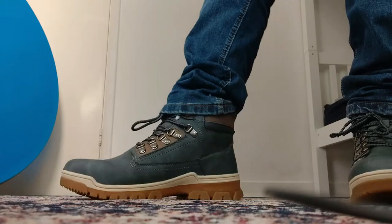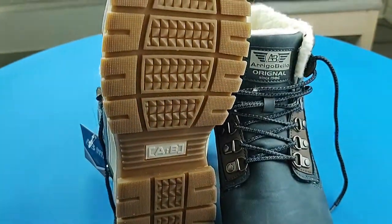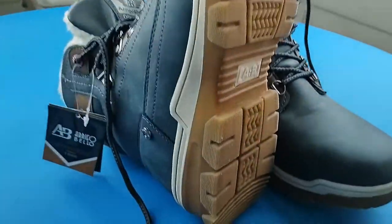So my first impressions: it feels a lot lighter than it looks, so it's more practical. It bends quite well, which means it will be comfortable to walk in, and the sole is non-slippery, which is very good.